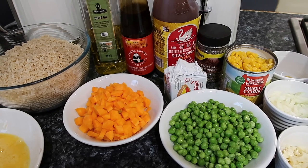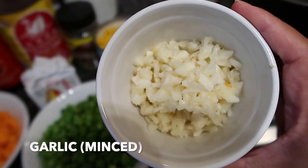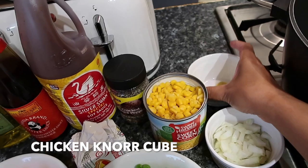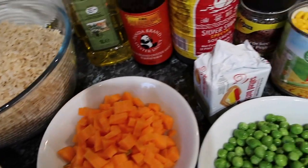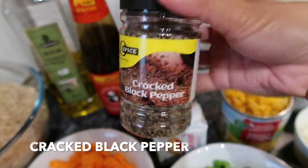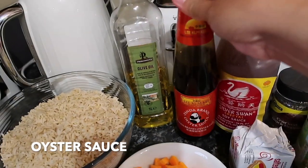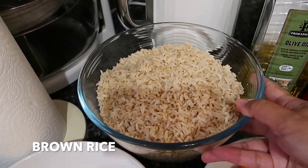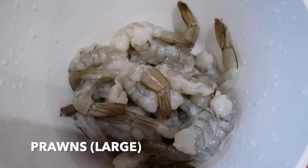Hello once again, guys! Andito na naman tayo sa kusina at magluluto tayo ng fried rice. Meron tayo ditong garlic, onions, more cubes, green peas, carrots, sweet corn, salted butter, cracked black pepper, soy sauce, oyster sauce, olive oil, yung ating leftover brown rice, egg beaten already, and syempre meron tayong prawns — large prawns — ang ating gagamitin, guys.